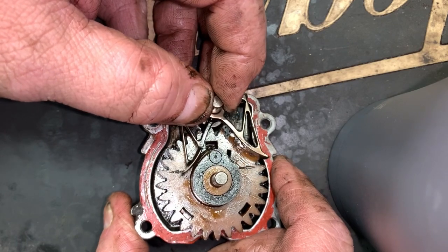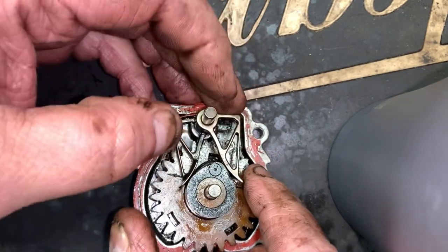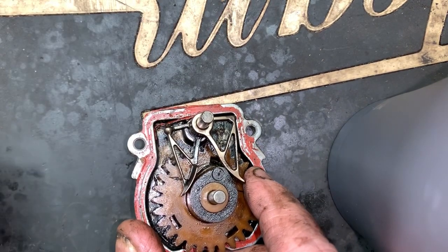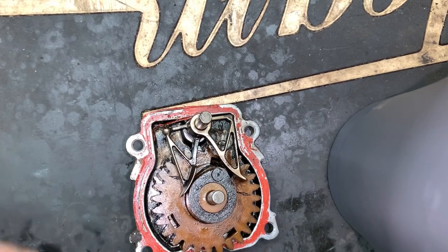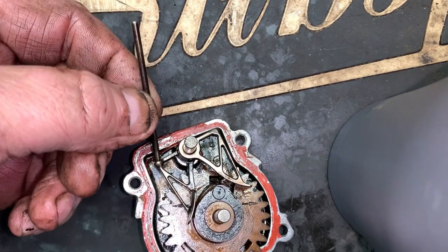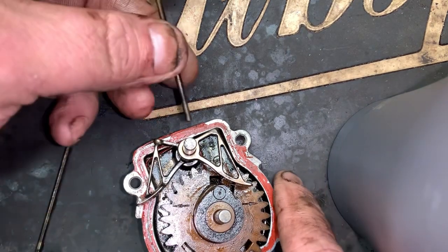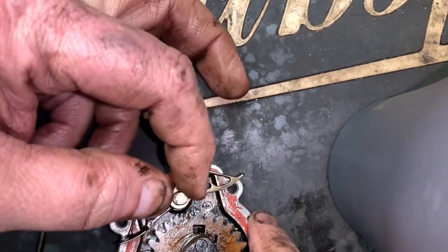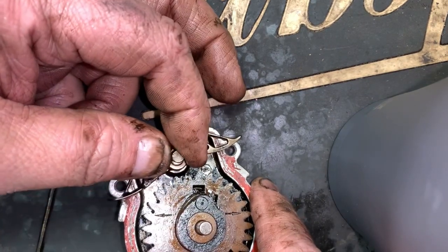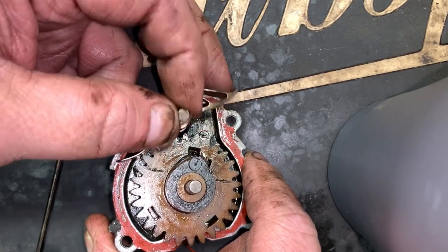It gets wallowed out this much play where these cam followers ride. See how that's wallowed out in the pin bore on the back cover here — that much play. When you have your push rods going into the sockets and your rocker arms above that, with this slop you're not going to get a proper valve lash adjustment. You can adjust it, sure, but as soon as you crank that motor it's going to be all out of whack again.